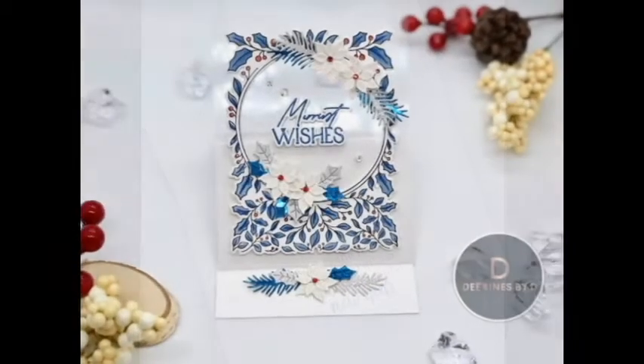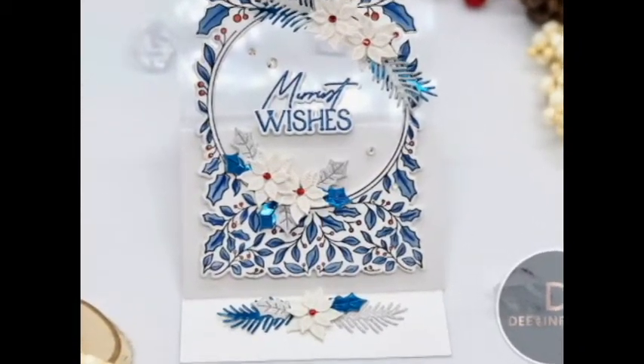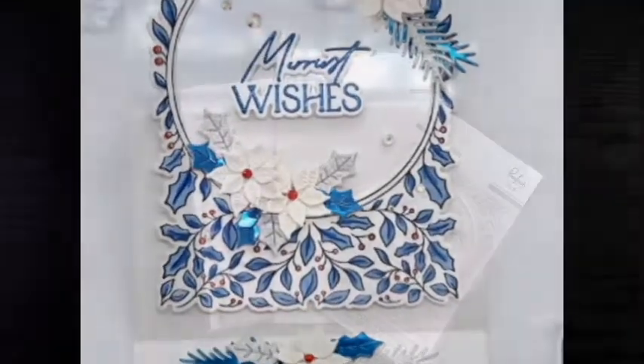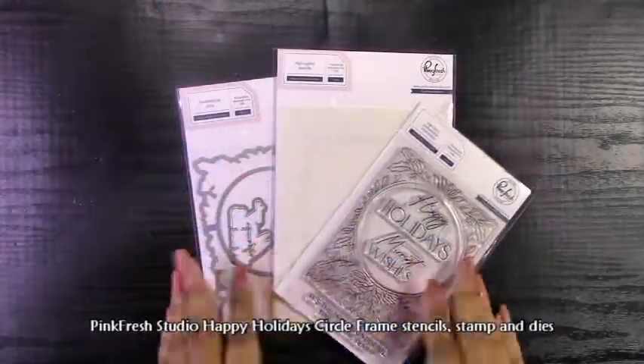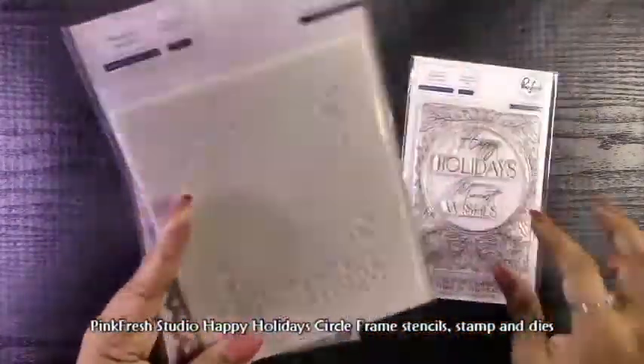I also want to give a quick shout out to AV. If you don't know her designs, I have her Instagram listed in the description below and she is my inspiration for today's card because she makes a ton of easel cards and they're really unique and inspirational. I definitely recommend checking her out.